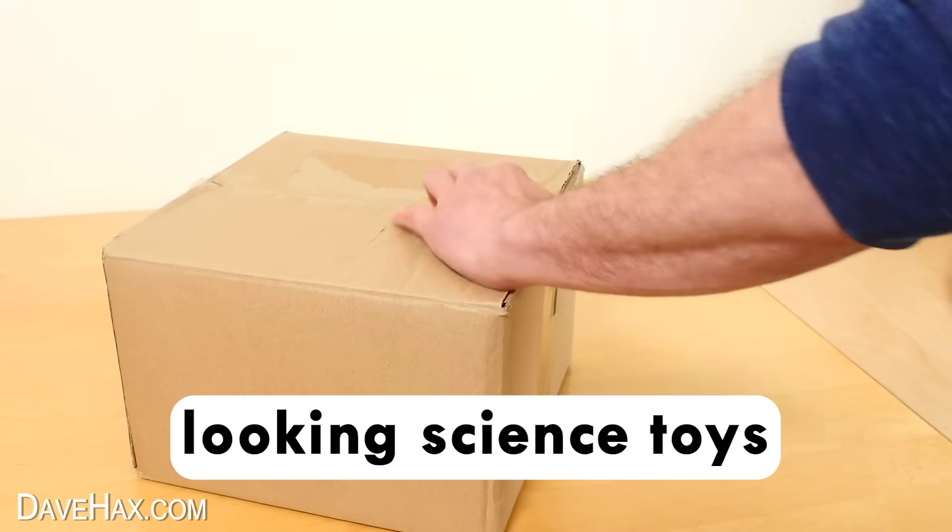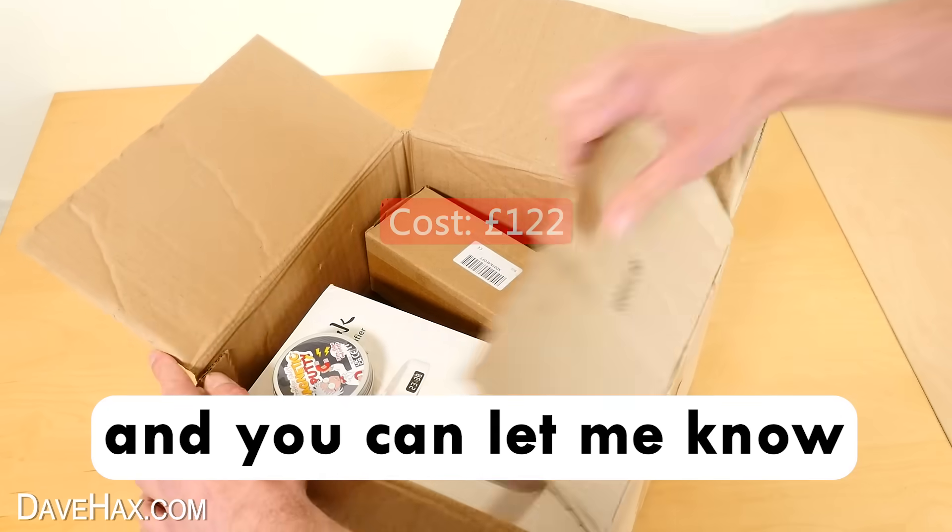I ordered some crazy looking science toys. Let's try them out and you can let me know which is your favourite.